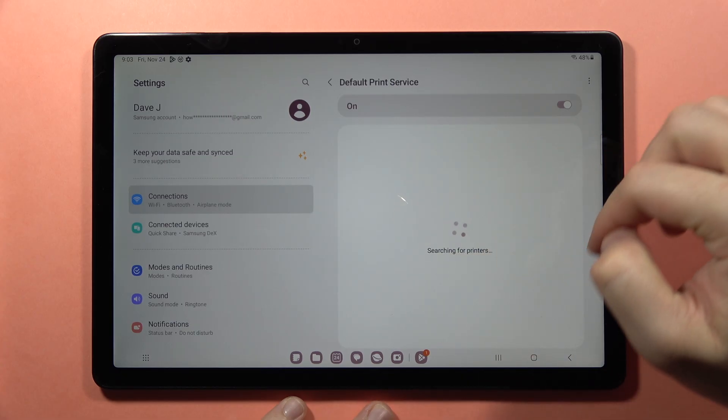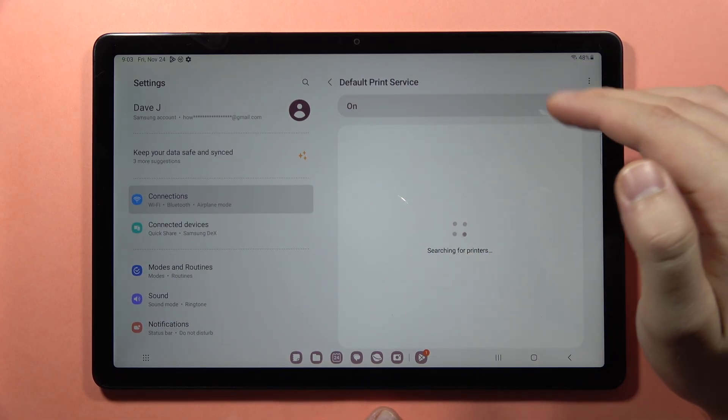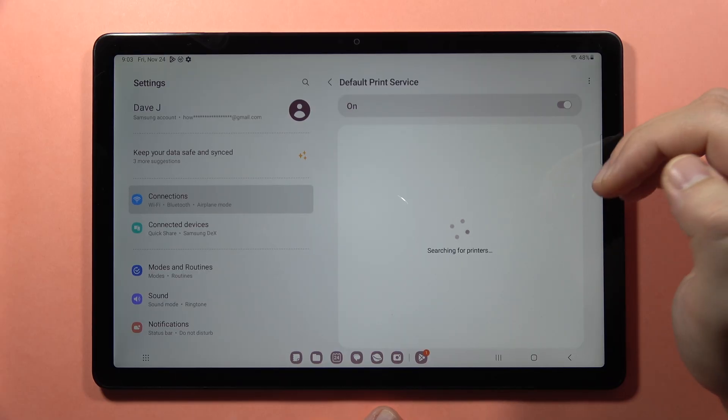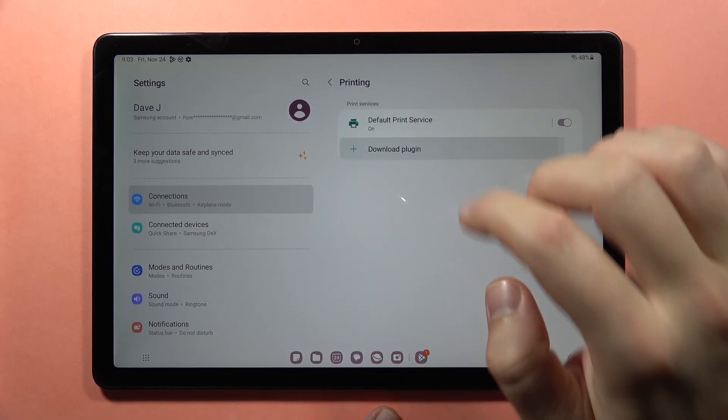When you click on it, it will start searching for your printer. But if you still cannot find it, you can just go back and download the plugin.